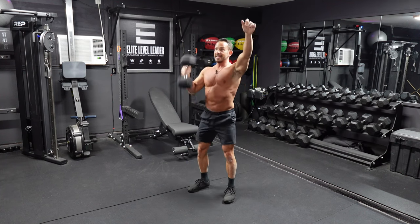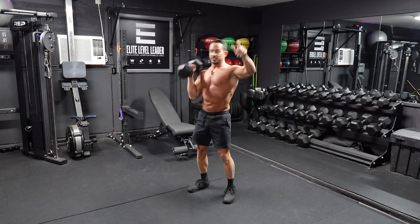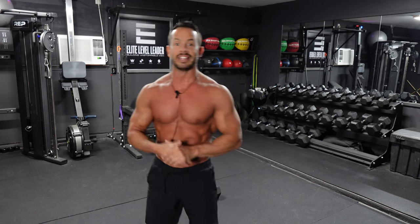You're going to do eight of these hang clean and press on the right side. Once you've done eight on the right side, switch off and do eight on the left side — same movement just on the left. After you complete eight on the left, now we're going to do ten dumbbell overhead forward lunges on the right side.